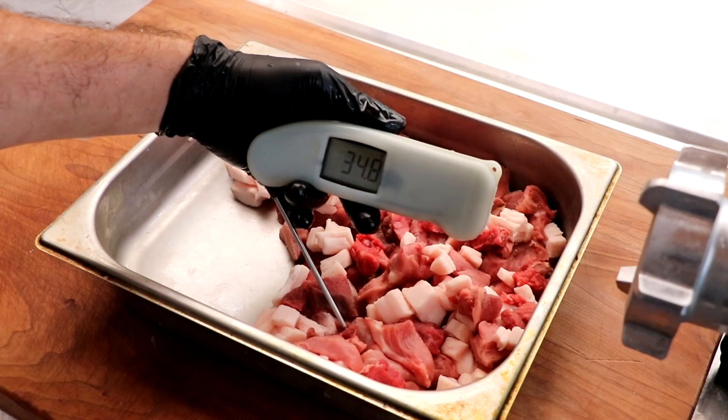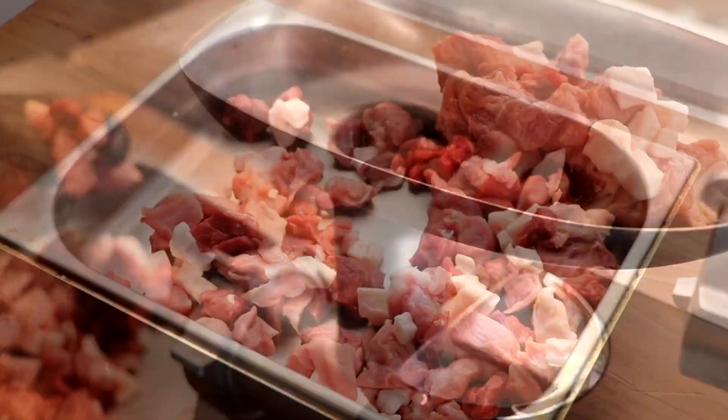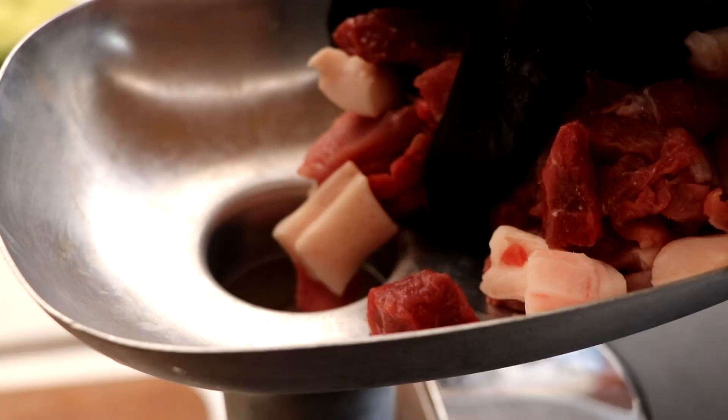It's time to grind our meat. Let's check the temperature — under 34 degrees is what we're looking for. At 30 degrees, that's going to give us a really nice clean grind. Let's grind this up on a six millimeter plate.